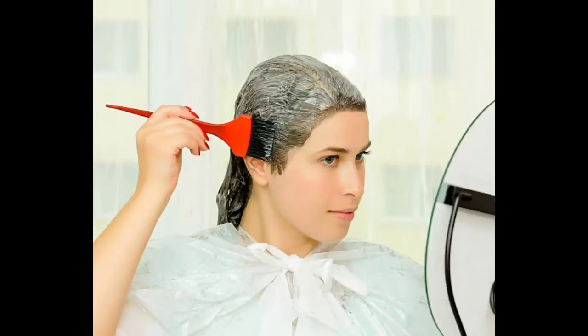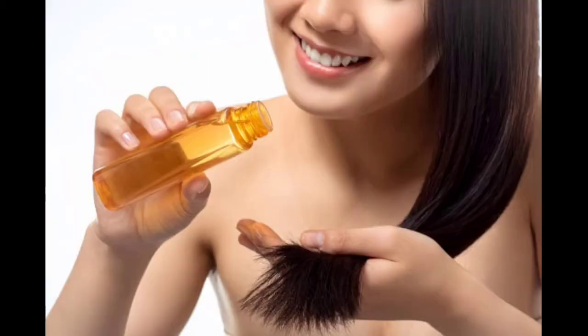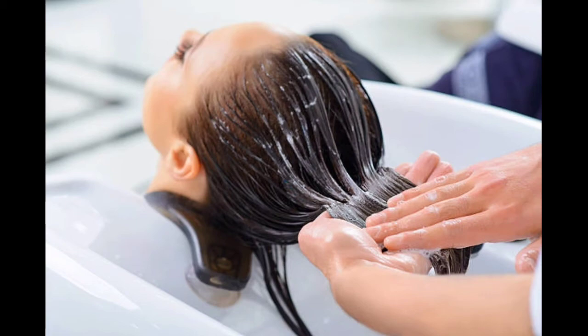After the hair is dry, apply the night oil. After the hair is dry with the night oil, the hair becomes smooth and silky.